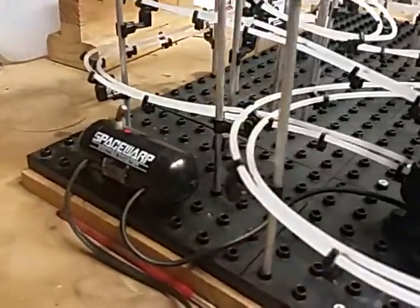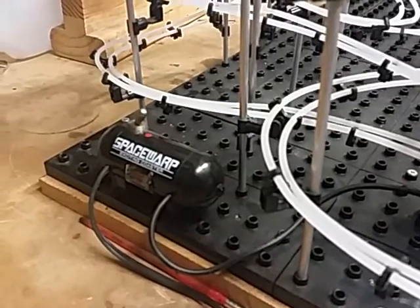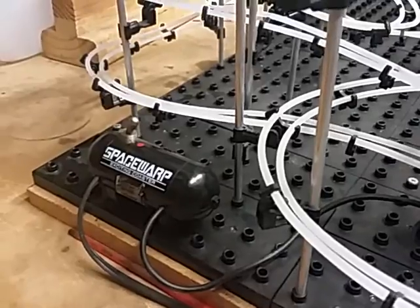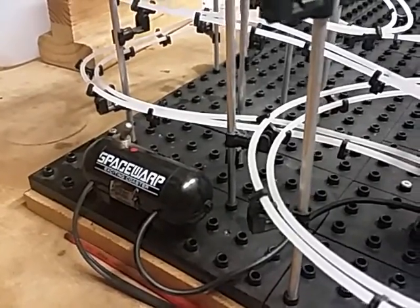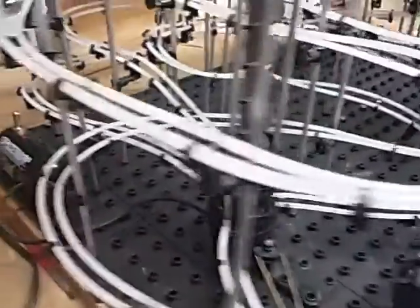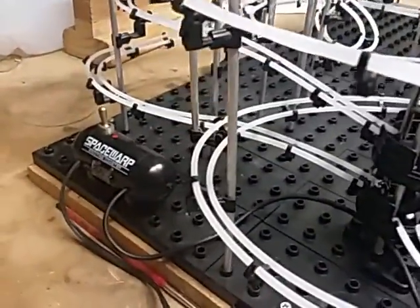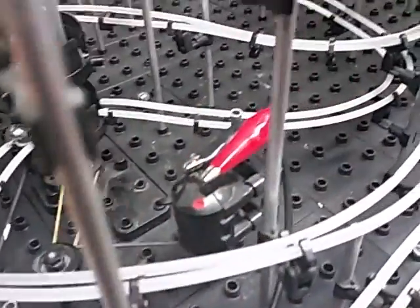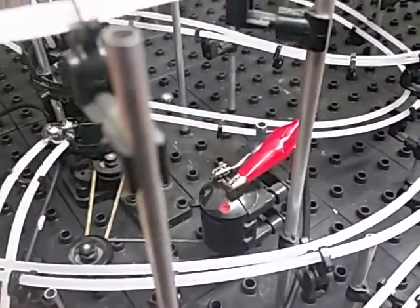My power supply — I don't use the D cell battery. I put a variable power regulator inside the battery holder along with an on-off switch. I can turn it off and it's plugged into a 5 volt cell phone charger, and I use alligator clips to connect to the motor.